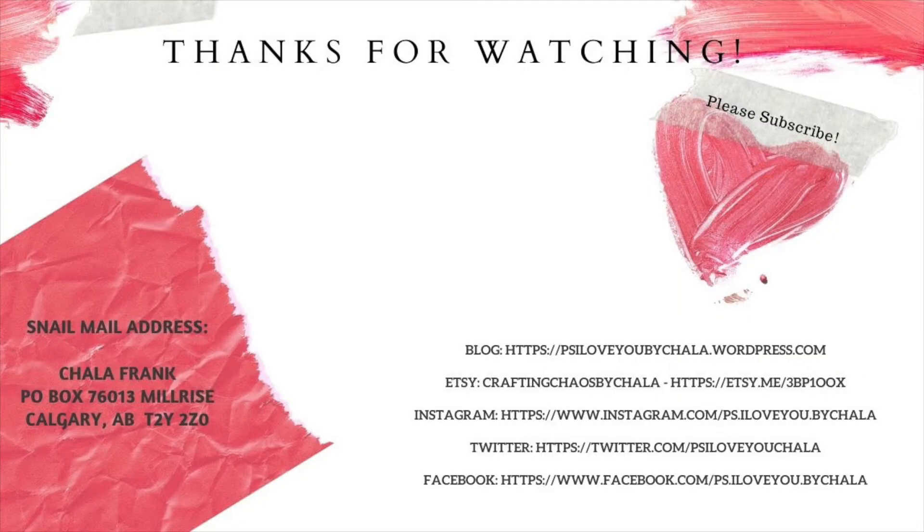Hey guys, I would love to do a snail mail swap with you. Go ahead, check out my address there, send me some of your creations — I'd love to feature them on my YouTube channel, and I'd love to send you a little something back. Let's spread the crafty love with each other. And if you haven't done so already, go ahead, hit that subscribe button, click that notification bell, give me a thumbs up if you like my videos — even better, send me a comment, I'd love to know what you have to say. Thanks again guys, and PS I love you.